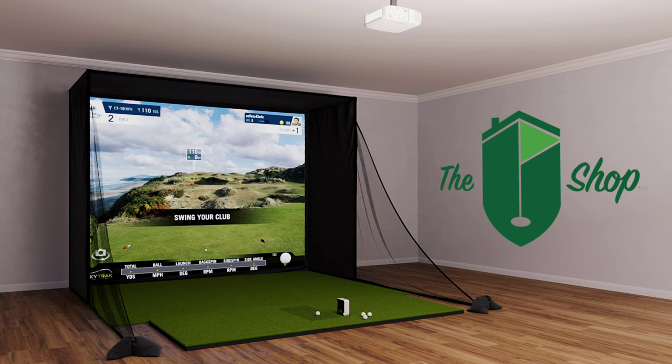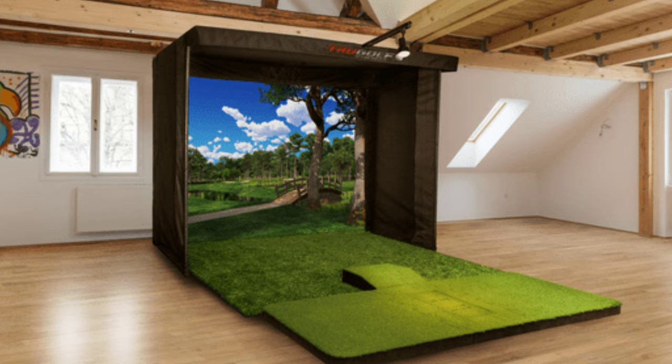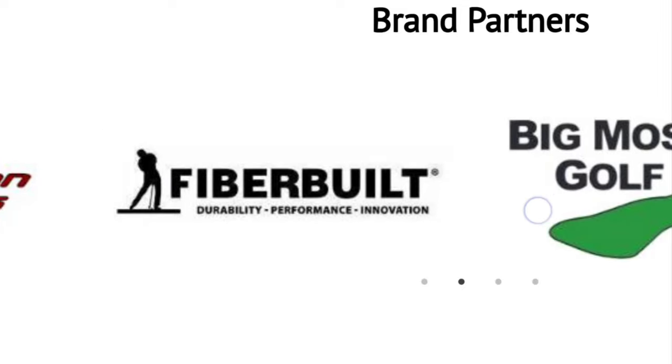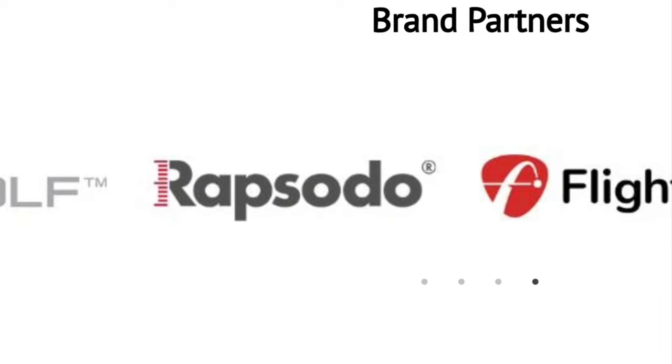I want to give a special thanks to the Indoor Golf Shop out of Dallas, Texas for partnering with me to help bring you, my subscribers, a promo code to get discounts on all of the great stuff that they have on their website. Anything from a small practice area in your backyard to a more elaborate practice area in your garage, all the way up to a complete home simulator experience, top of the line with all of the bells and whistles. The Indoor Golf Shop has every component you need — hitting mats, impact screens, enclosures, and the best simulators on the market, including the Garmin R10, which is what I'm using. In the description box below, a link to their website will be there as well as the promo code to save you money. I asked them specifically to provide me with a promo code to help my subscribers save money in trying to create their own home golf simulators.